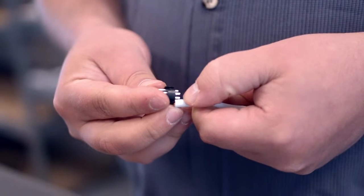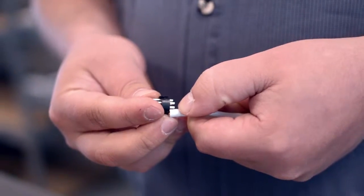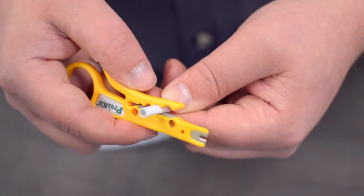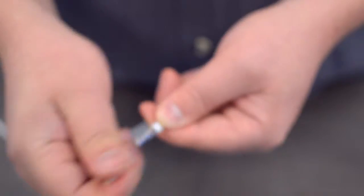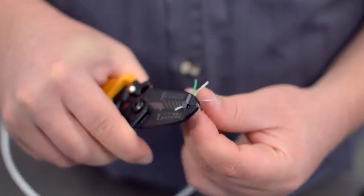Measure how far you will need to strip back the jacket by holding the cable up against the base of the connector. Then, strip the cable jacket using the wire strippers. For this example, we will be using CAT 5E cable. You will also need to strip the individual conductors.